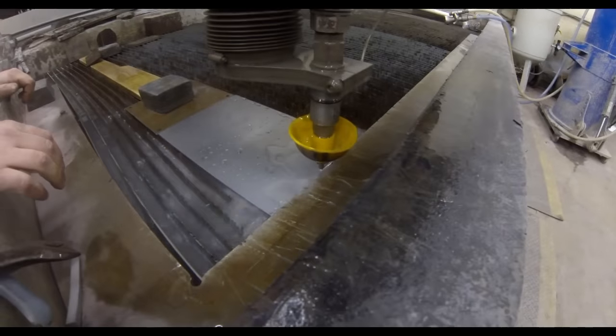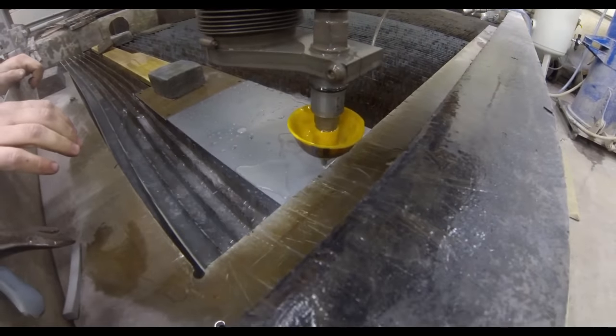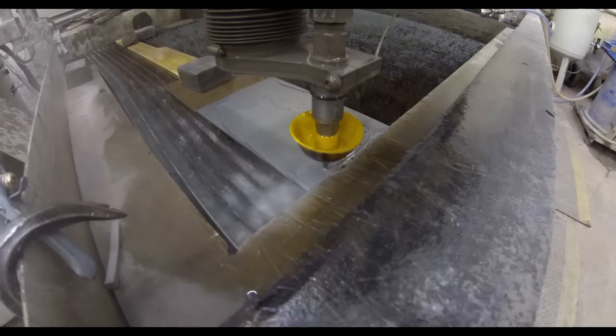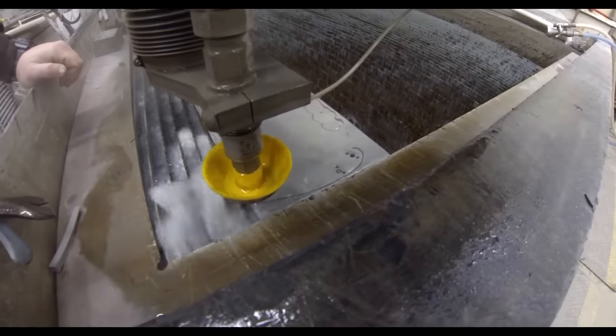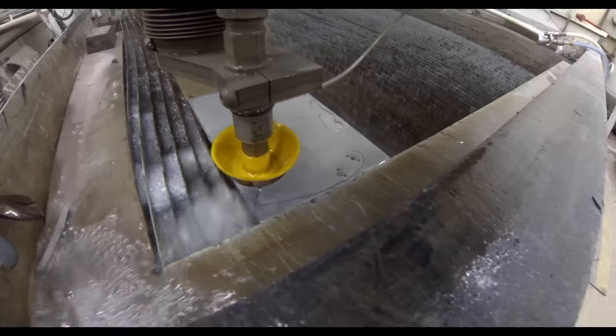The material you'll have to provide most times yourself and have it delivered to the waterjet company. I used McMaster-Carr and had them deliver small sheets of 1095 high carbon steel to the waterjet company, and then the waterjet company put as many blanks or cutouts onto each sheet as possible.